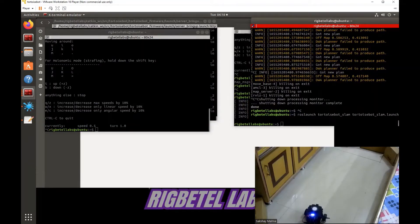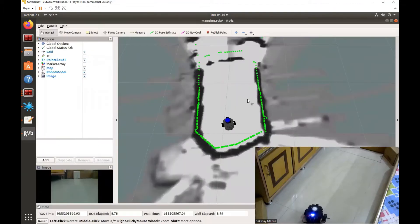Let us now apply some advanced robotic concepts and do SLAM using this TortoiseBot. SLAM stands for simultaneous localization and mapping, and using this we are going to create a map of the environment in which the TortoiseBot is placed. Then we are going to use that map to autonomously navigate in the environment. Since this is a very simple environment, the robot has already completed a partial map of its environment using the LiDAR scans. Now let us move the robot a little bit to capture the complete map of its surroundings.